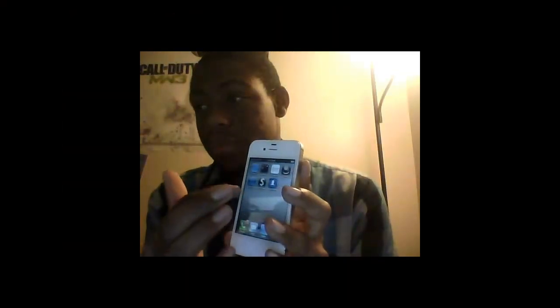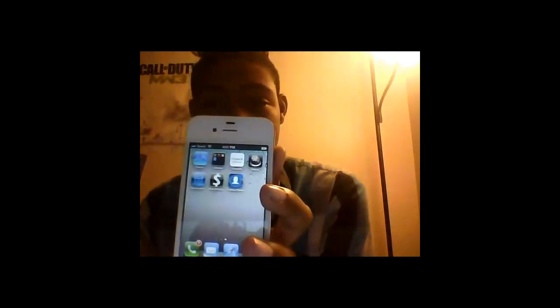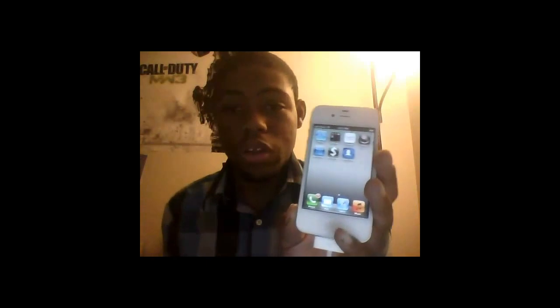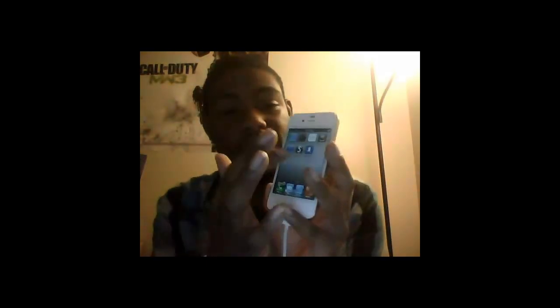So guys, I restored my iPhone. You can see there's no Cydia there — none. So now I'm going to run through the process with you guys on how to jailbreak your iPhone.